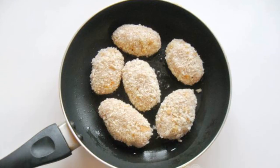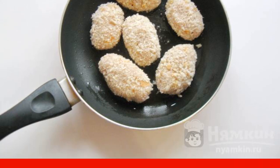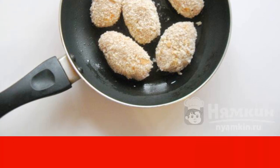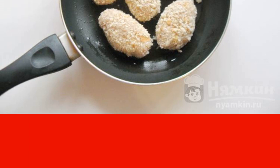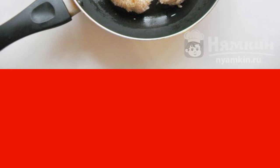White bread or a loaf is grated so that a large crumb is formed. With hands moistened with water, we collect minced meat and form cutlets. We roll them in bread crumbs and put them in a hot frying pan with sunflower oil.